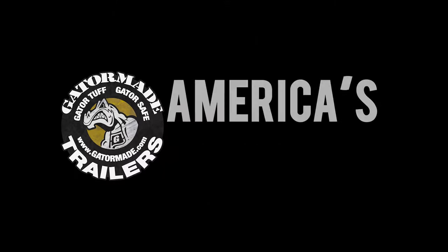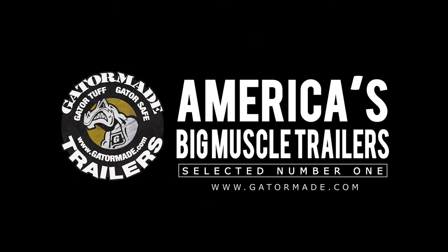GatorMade, America's big muscle trailers. To learn more about our extreme duty professional grade trailers, visit GatorMade.com and find us on Facebook and YouTube.